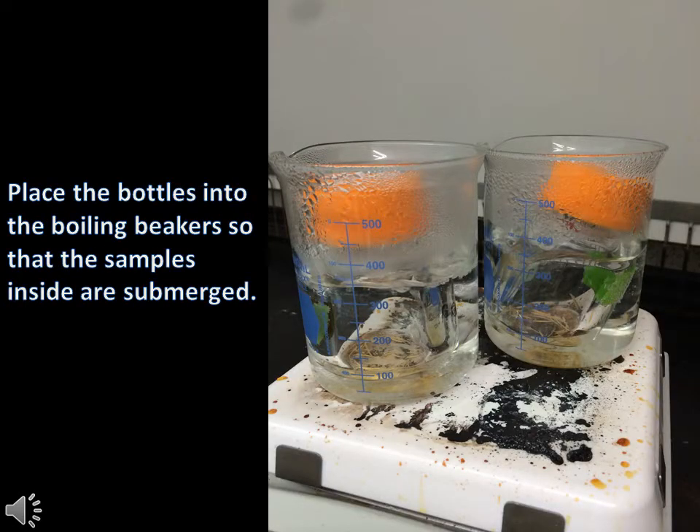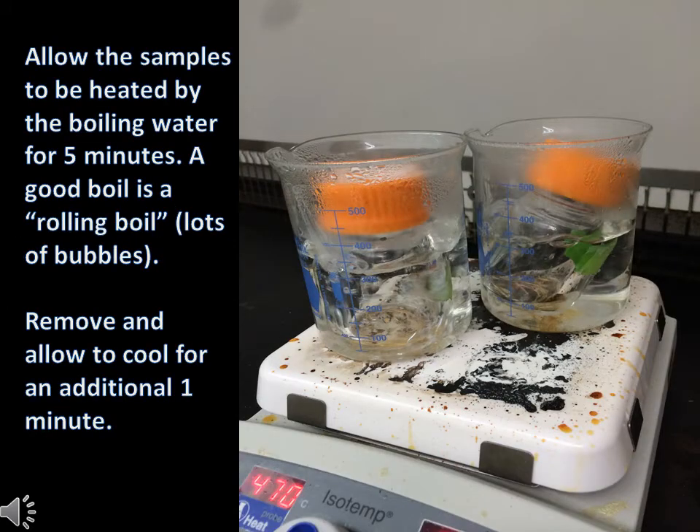Place the bottles into the boiling water so that the samples are fully submerged. Allow the samples to be heated by a rolling boil for about 5 minutes. After, remove the samples and allow them to cool for an additional minute.